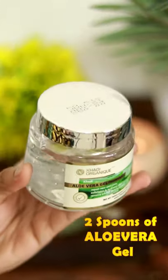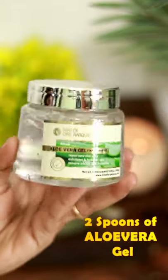Next, add clear aloe vera gel. Add 2 spoons.